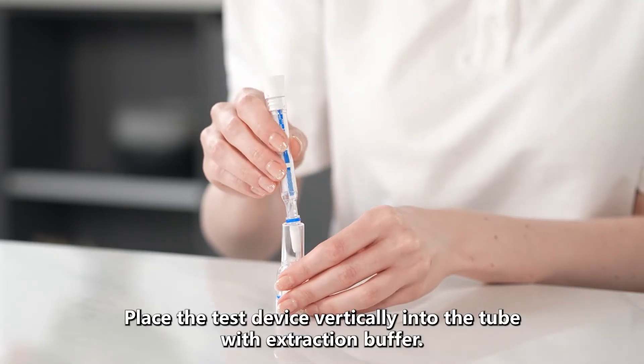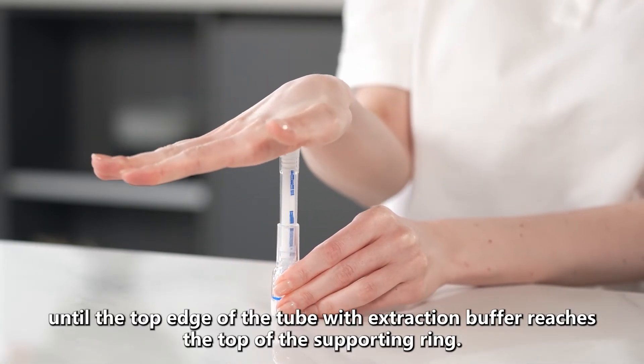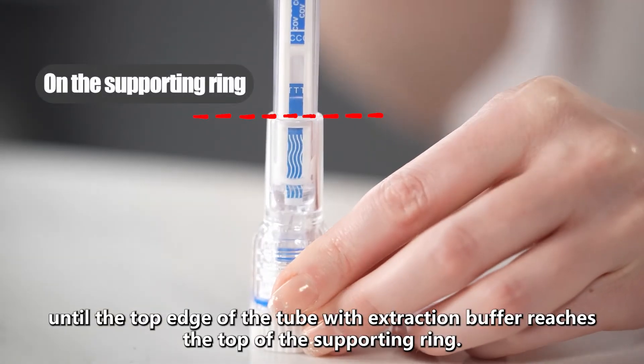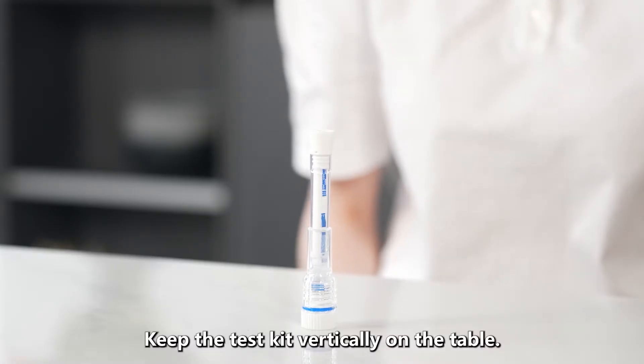Place the test device vertically into the tube with extraction buffer until the top edge of the tube with extraction buffer reaches the top of the supporting ring. Keep the test kit vertically on the table.